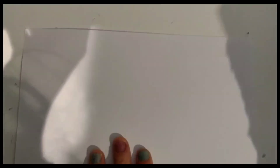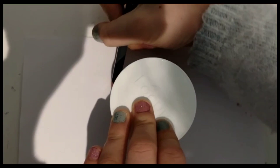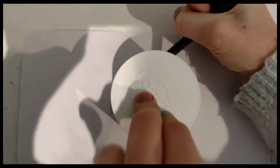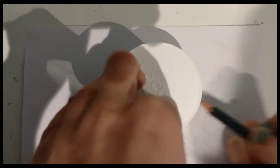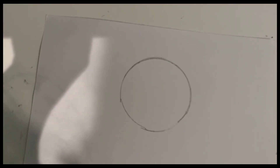Okay, so the first thing you're going to want to do is put the circular thing on your piece of paper and draw around it like so. And then when you take off the circular thing, you should have a circle. Thanks for watching.